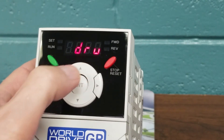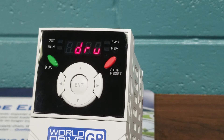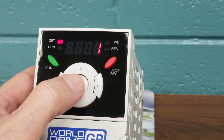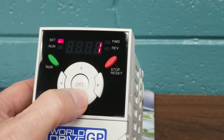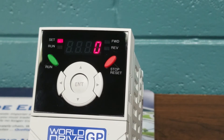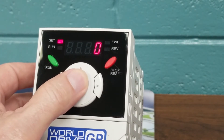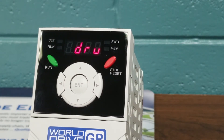We will arrow up and we will see DRV, which is our run command source — that's where the drive is going to see its run command. The factory default is 1, which is from a terminal strip. We're going to operate our drive from the keypad today, so we're going to change it to 0, which will utilize the keypad on the drive itself. We hit Enter twice to store the DRV parameters.